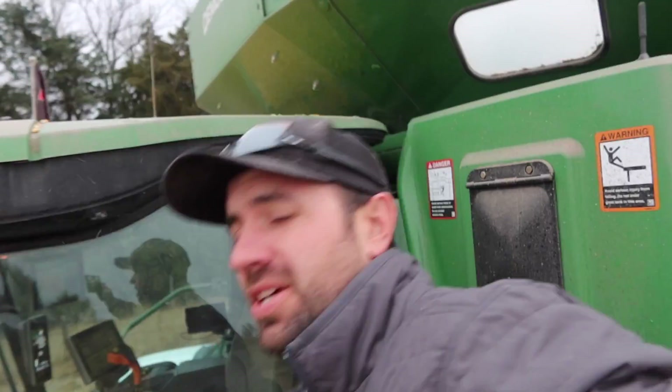The plan now is to move our stuff to the next custom field, get it set up ready for tomorrow. Hopefully we can hit it tomorrow, wipe out some acres, and get it done. This should be the final day of Harvest 2020.